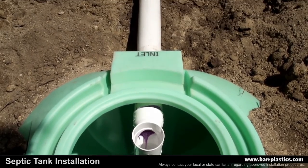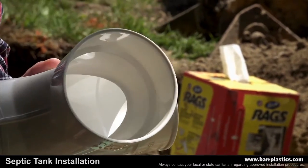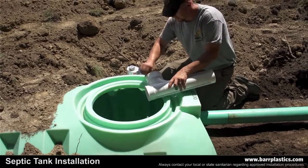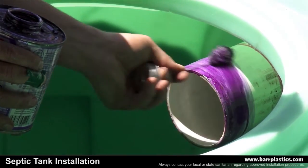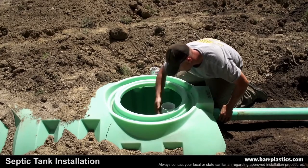For SDR-35 applications, remove the ring inside the tee, prime and glue the ring, then place it back into the tee, then prime and glue the outside of the SDR-35 pipe and insert it into the tee while giving it a quarter turn so the tee is facing straight up and down.